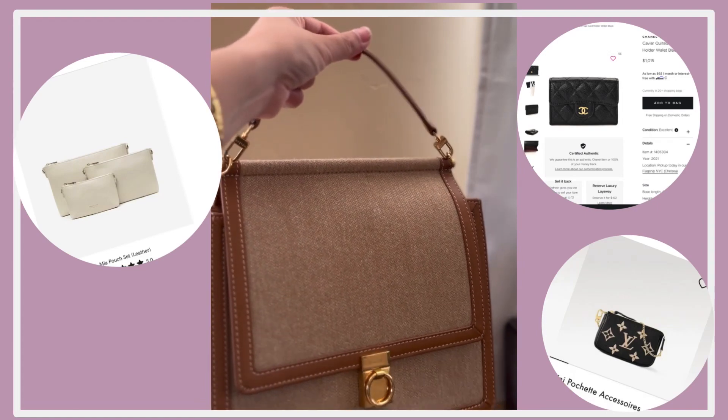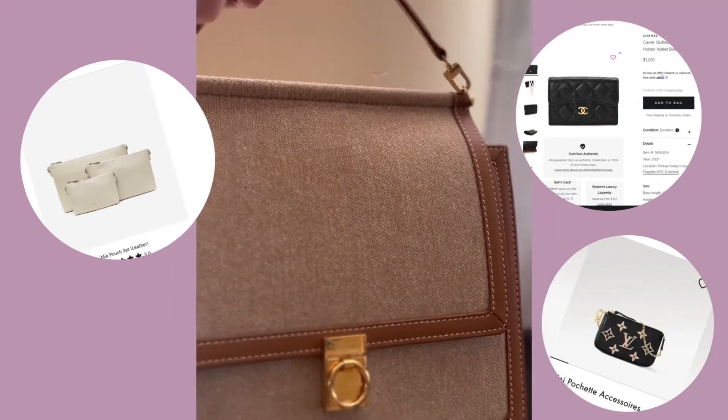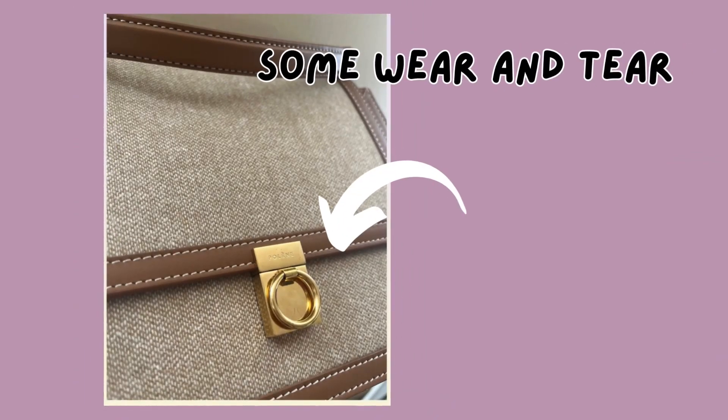For example, the way you cannot remove the crossbody strap, but it's all right. Right here I'm going to picture some of the wear and the tear — a few scratches on the front, a few tarnishing.